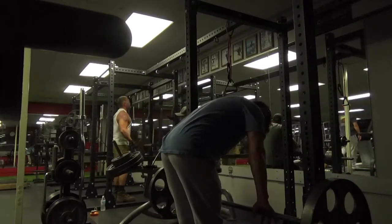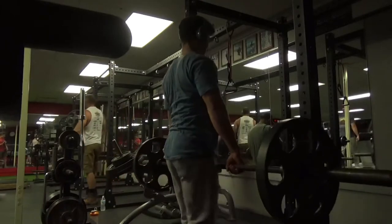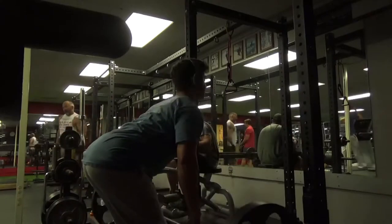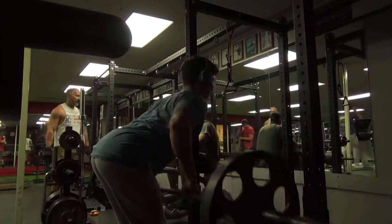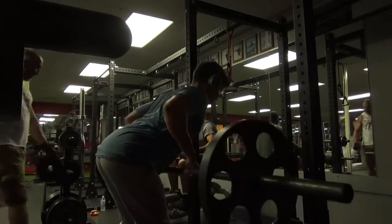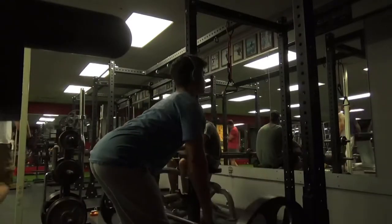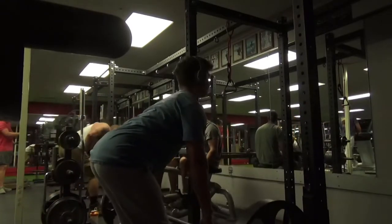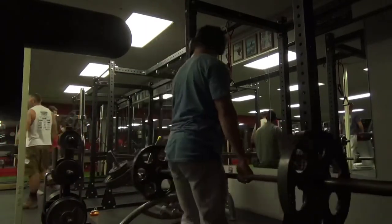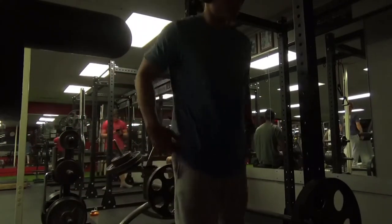Moving on to some barbell rows. For these I am using an overhand grip. We are biasing the mid upper back for this movement only, because I like to incorporate all parts of the back in my back days while still keeping the bias in the workout. As you can see guys, I am driving through my hips, keeping the bar in that lower stomach area, so I am squeezing the lats as part of the movement, while still pinching my shoulder blades at the top to activate the mid upper back.